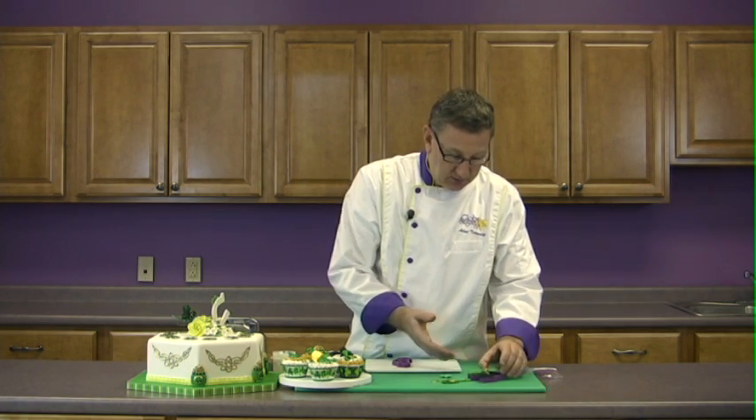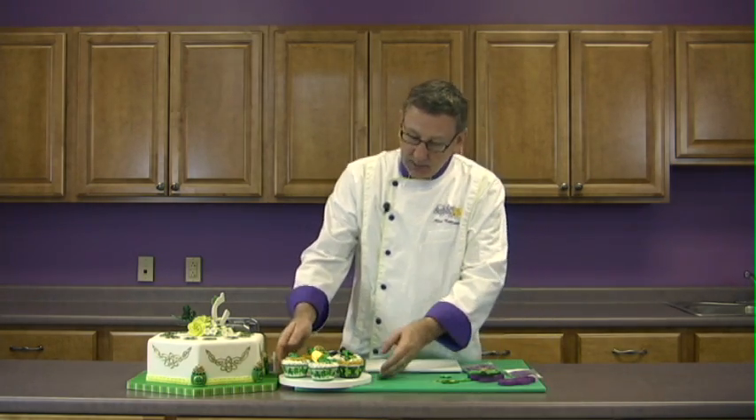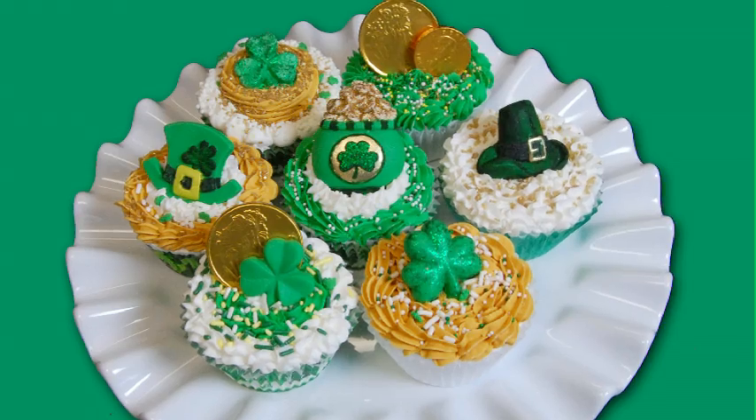There are many ways that you can finish these off, but they're really cute molds. They're perfect for cupcakes. You can combine them with a little chocolate coin and some seasonal sprinkles and colors.